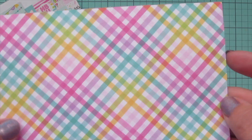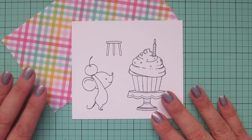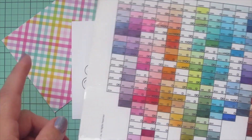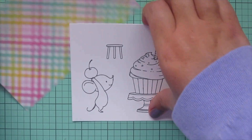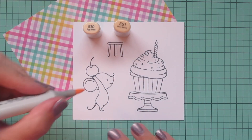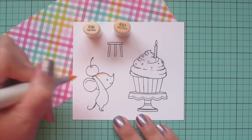I'm actually going to choose a piece of pattern paper from the Simple Stories Magical Birthday pattern paper pad — this is just a little scrap piece from a card — and I'm going to use that along with my Copic color chart to choose my color combinations for my images today. Starting with my little mouse,